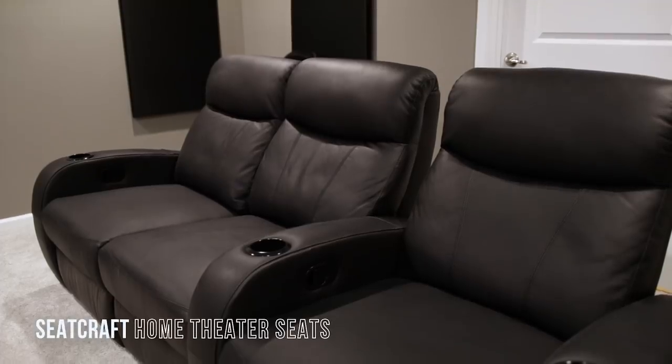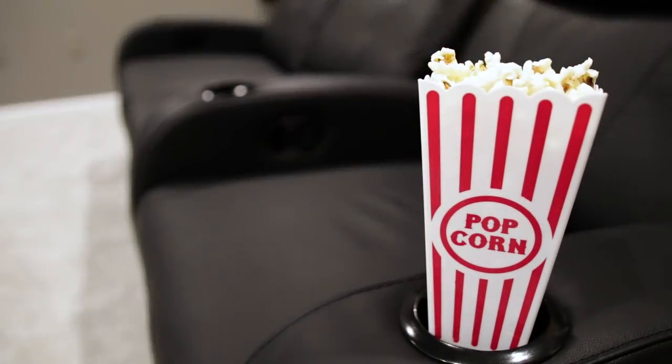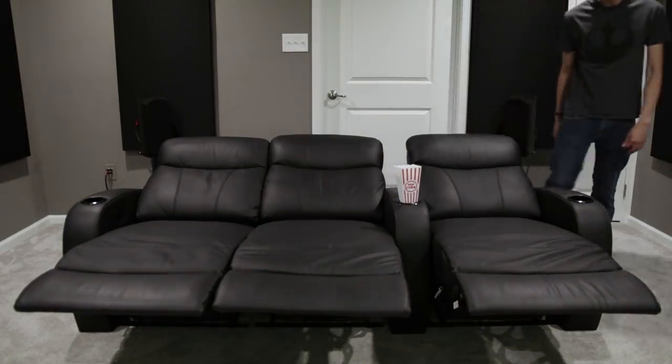For the best seats in the house and to get that home theater vibe, I got the Rialto Home Theater seats from Seedcraft. The nice thing about these seats is that you can have three different seating positions — I can sit upright for when I need to be alert for gaming, or I can relax all the way back for movie time.